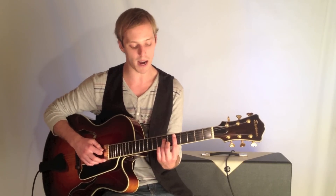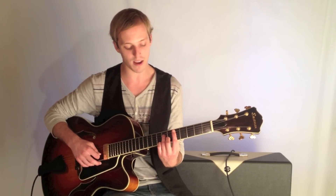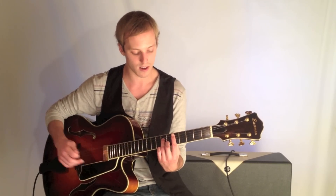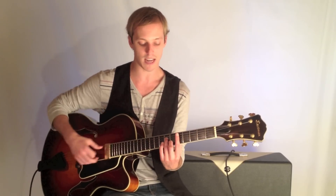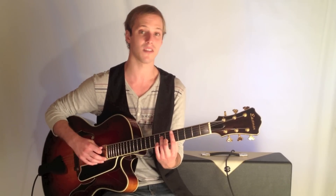So here's the first chord, Dm7: 5-7-5-6, which is just like your minor bar chord, but you just take your pinky off to make it a 7th.